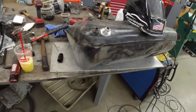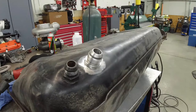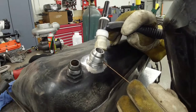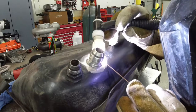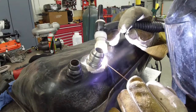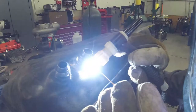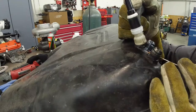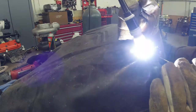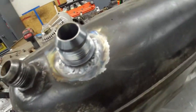Let's get to welding. See how many times I'll whack the camera with the filler rod or poke my eye out. Here goes nothing. All right, it's all welded on there.